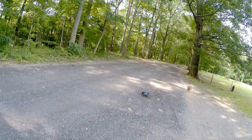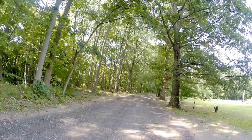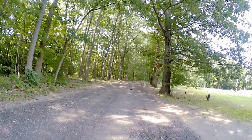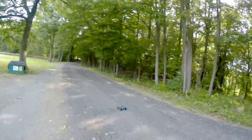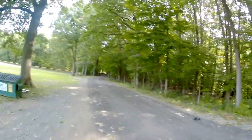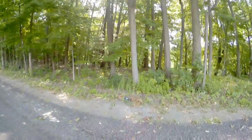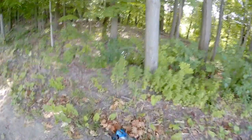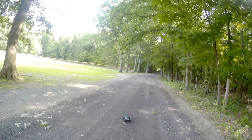We're in the shade area now. Let's see how this does here. Let's turn it around and go down a bit further — zig-zagging, donuts. I got stuck on a branch — let's get out of here. It's getting dirty, but that's what I wanted to do: see how it handles dirt.